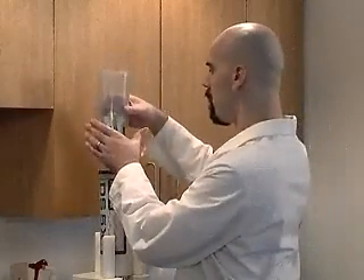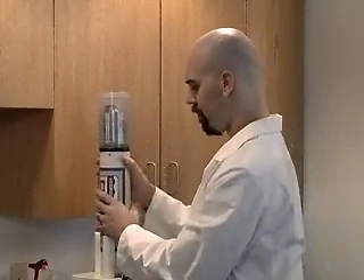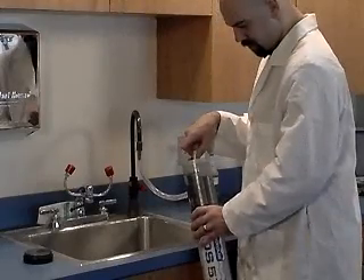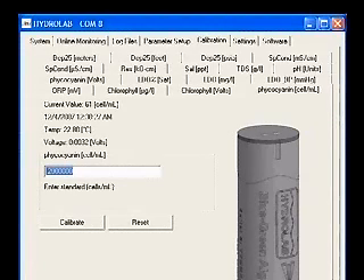Begin with a clean and dry sonde. Attach the calibration cup and fill it to the threads with sample water that has been filtered of all blue-green algae, or optionally clean, fresh water. Wait one minute for the readings to stabilize. Type zero into the box and click Calibrate. A calibration successful message will appear.